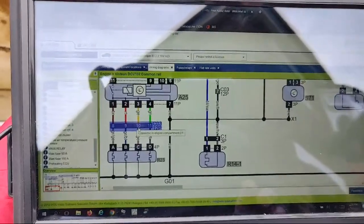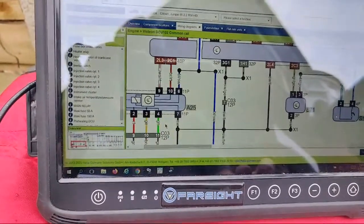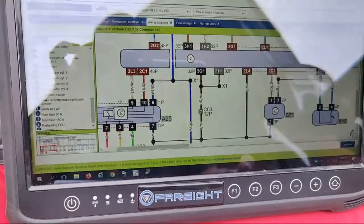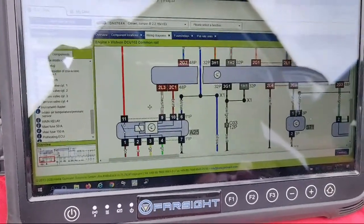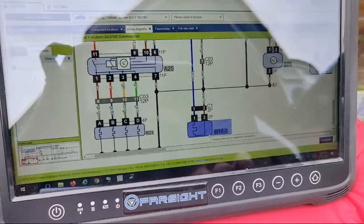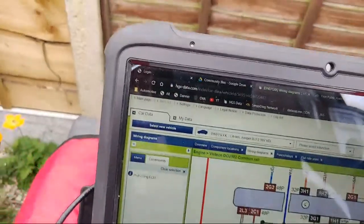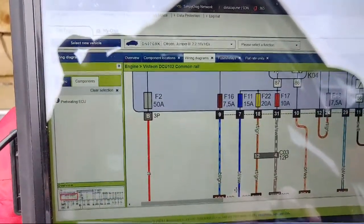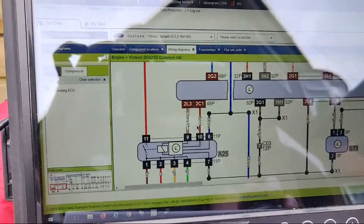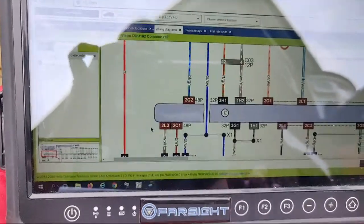Once we've found and checked that connector — no volt drop, no open circuit, no broken wire — we'll then look at the glow plug itself. And in due care and diligence before quoting the customer, we also need to check our ground on pin 7, our live coming in on pin 11, and the blue-black wire going down to the crankcase heater. We'll need to check that fuse and confirm power on that wire. The remaining wires will be control and feedback.